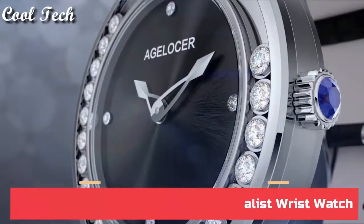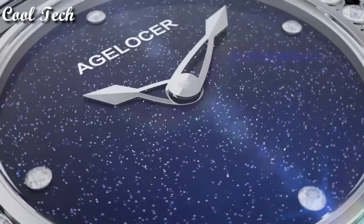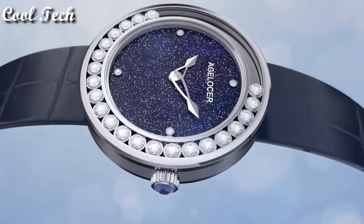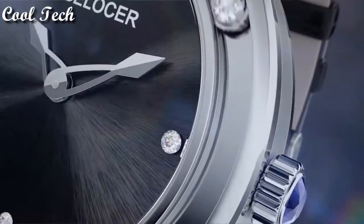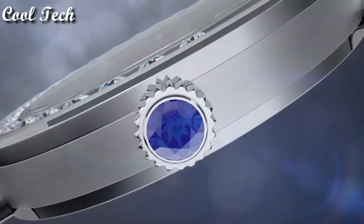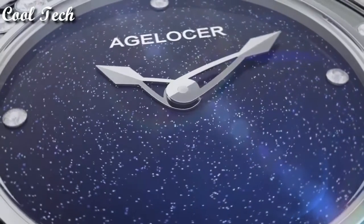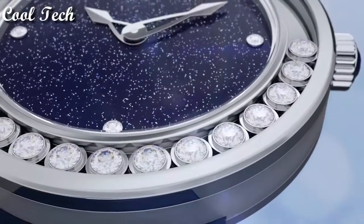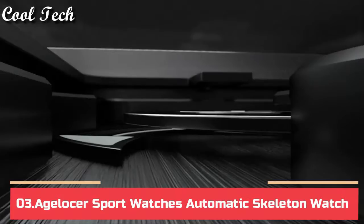Top 4. Item shape round, dial window material type synthetic sapphire, display type analog, clasp buckle, case material stainless steel, case diameter 36mm, band material leather, special feature diamond, movement quartz movement, water resistance depth 50 meters.